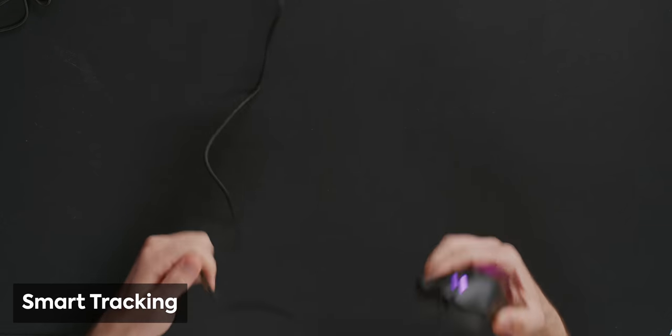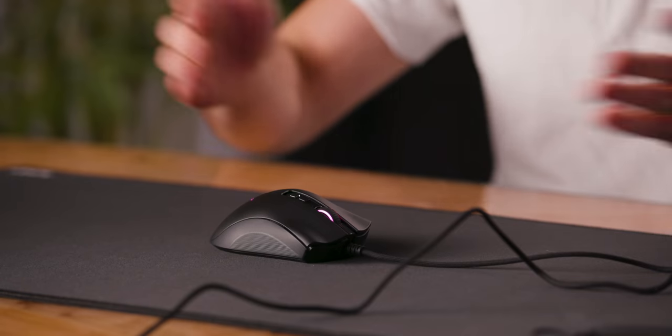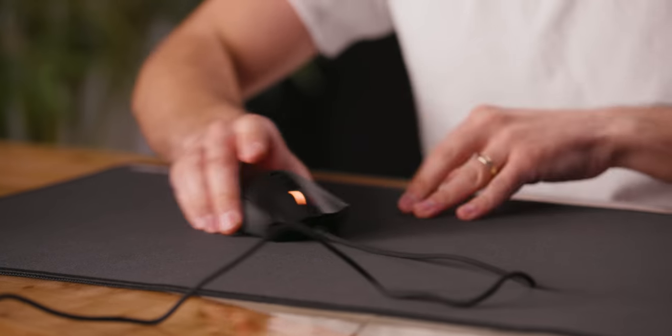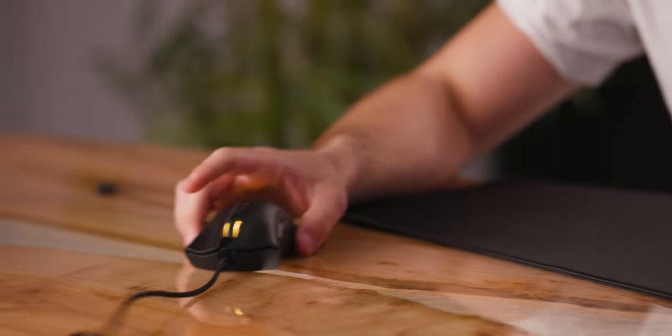The first cool feature is called Smart Tracking — the sensor is self-calibrating relative to whatever surface it's on, so you get the same consistent lift-off distance without having to recalibrate every time you're in a different location, whether you go from a mousepad to a glossy table, or you're at a LAN party without your usual battle station setup.